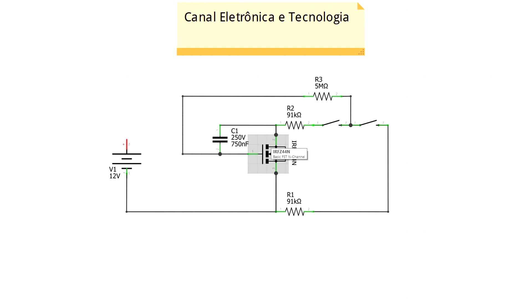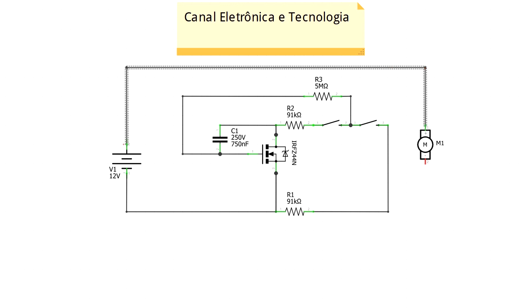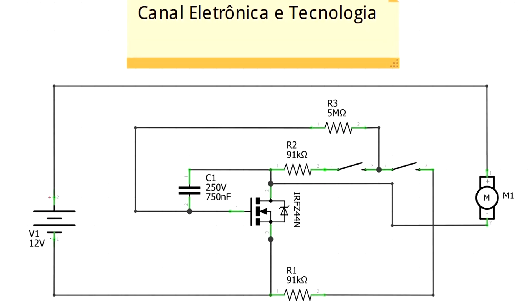O circuito está praticamente pronto. Os dois botões carregam o capacitor e abrem o MOSFET, e na saída posso ligar um motor, uma fita de LED, uma lâmpada, ou qualquer outro componente. Uma das saídas vai direto no positivo, pois o circuito regula o negativo, então a outra saída vai no dreno do MOSFET.